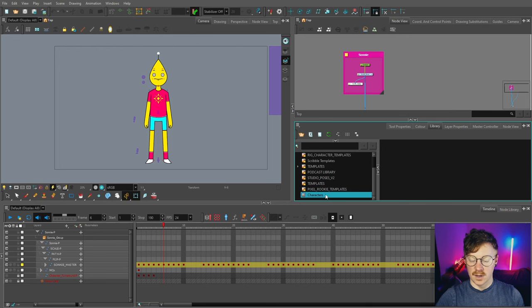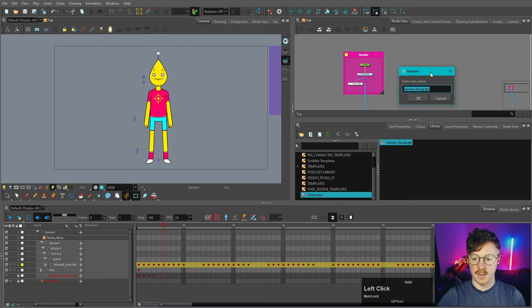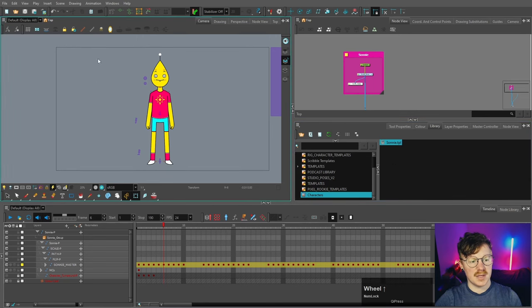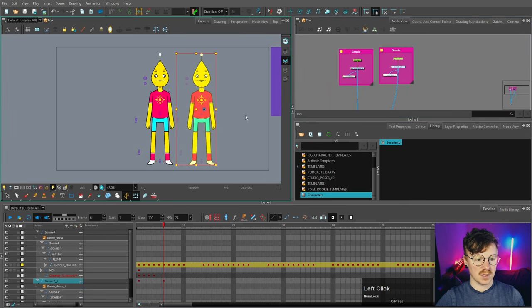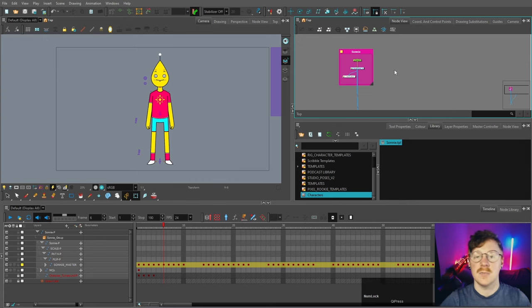Now that our template library is ready, we can put Sunny into it. I'll select all the Sunny elements, press Ctrl+C, come to the empty space, press Ctrl+V, name it 'sunny,' and press OK. The template is now saved to the library. To demonstrate, if I drag it back into the node view it appears there — attach it to the scene composite and there are two Sunnies because we've just dragged it in from the library. Let's undo that. You could also do this with the empty template we made earlier.